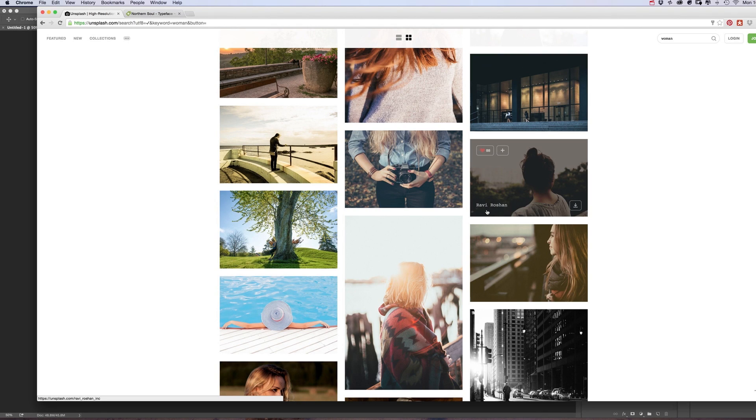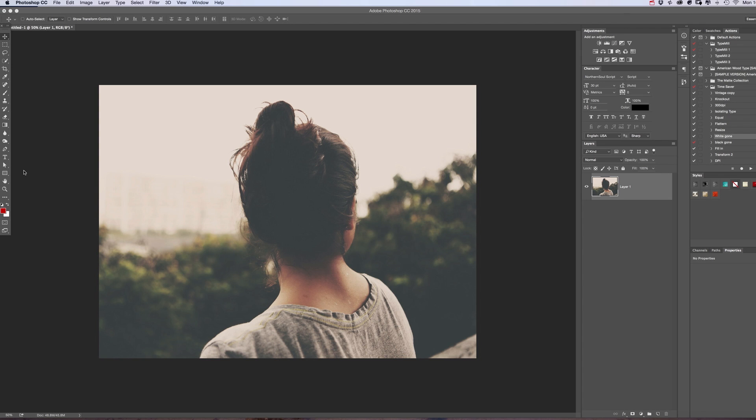To start off with, we need the photo — the background that we're going to put the text over. If you go to unsplash.com you can get a load of free, really high quality images. I did a search for 'woman' and this is a cool one here by Ravi Roshan. Download that one and then paste it into your Photoshop document. I've cropped this a bit.